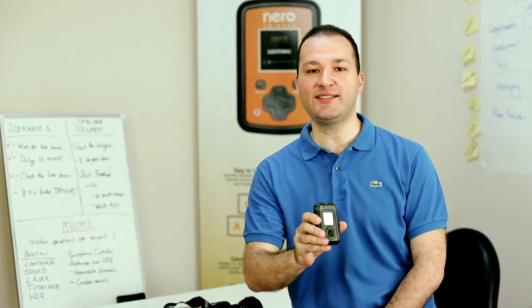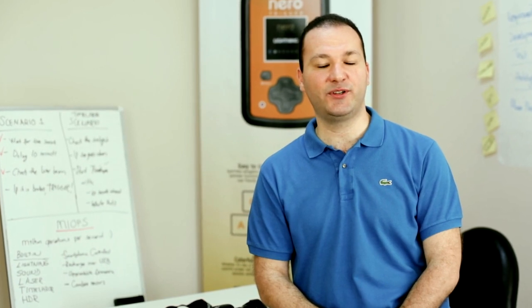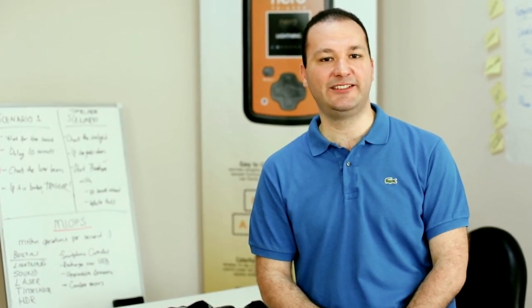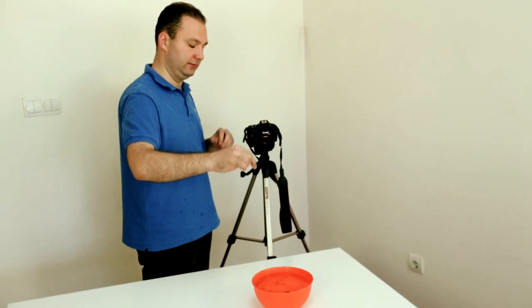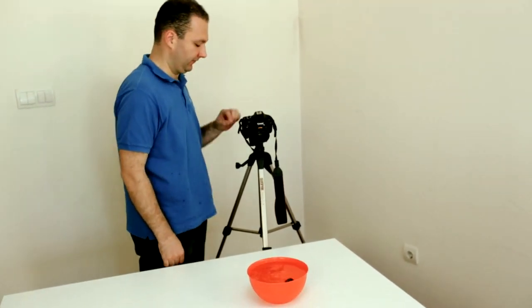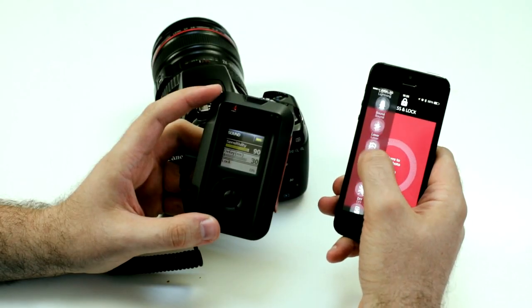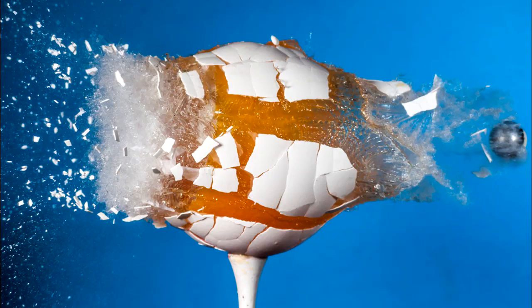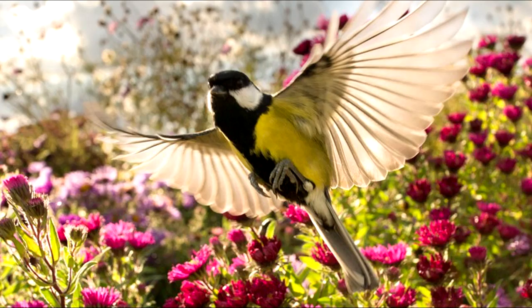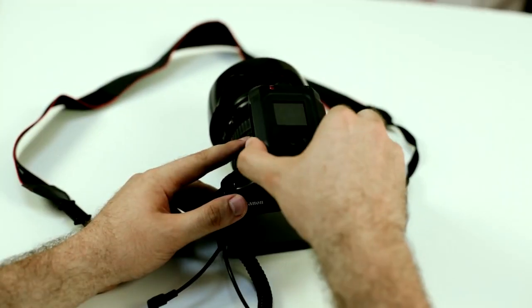Myops fires your camera or flash at the perfect moment, and it will take your photography skills to a whole new level. Your photography skills are technically limited by the capabilities of your camera and other equipment. With the help of myops, you will overcome your limits. Now you can show your skills in new areas like high-speed photography, lightning photography, wildlife photography, and even time-lapse videos — just imagine and make it real.